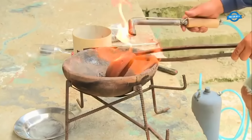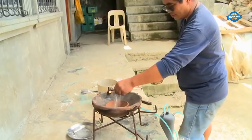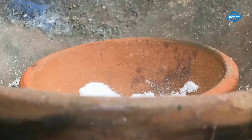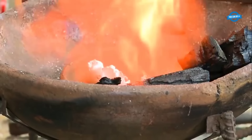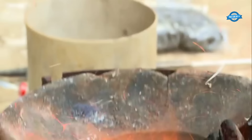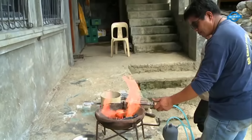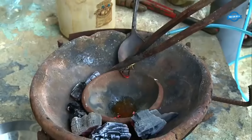Gold purification: the final step involves cooking the mixture of gold and borax in a clay bowl. Before adding the gold, the clay bowl is sprinkled with borax to prevent cracking and to ensure the gold remains secure during the heating process. The bowl is heated using a blow torch or by controlling the airflow. As the borax melts, it helps to remove impurities and further purify the gold. After a short period of heating, typically around 5 to 10 minutes, the gold is fully purified and ready for use or further processing.